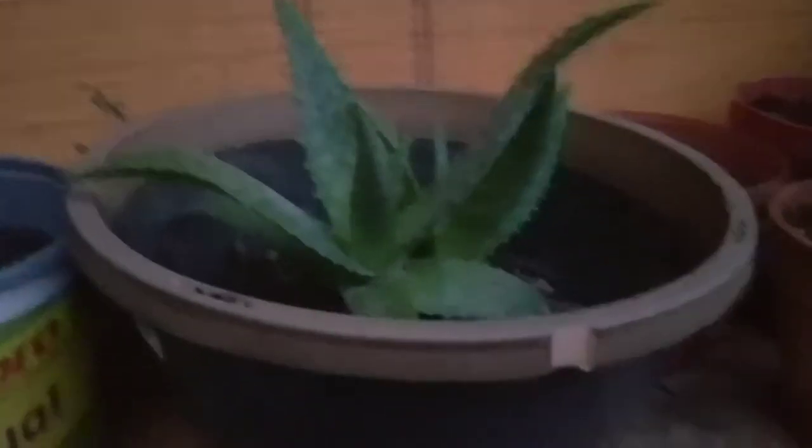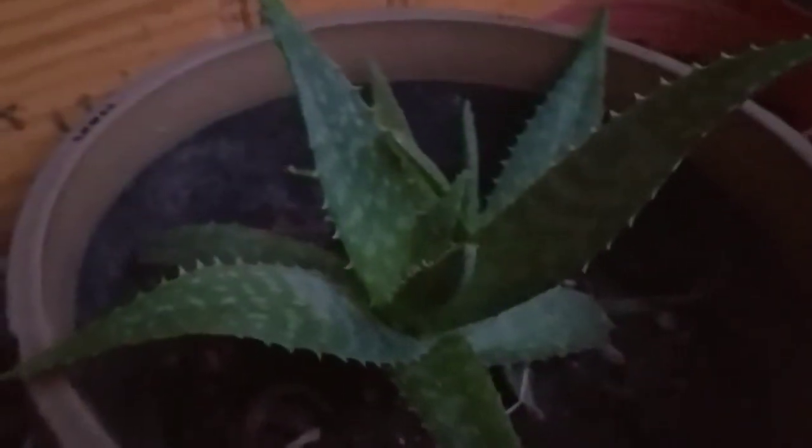This is an aloe vera plant. It's getting pretty big — I'm gonna have to repot this one.